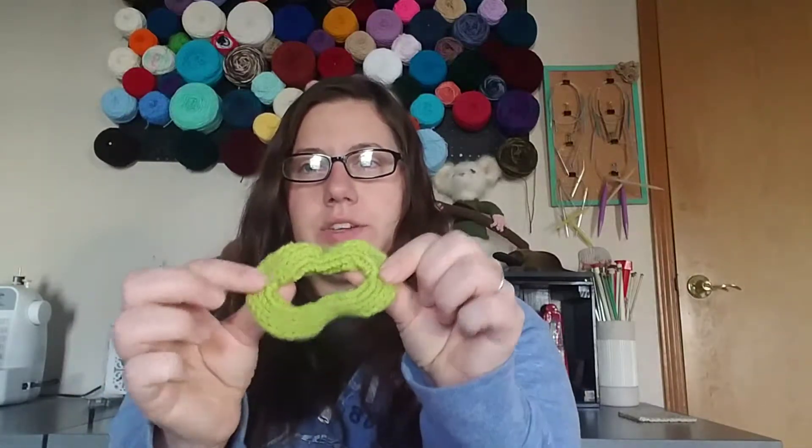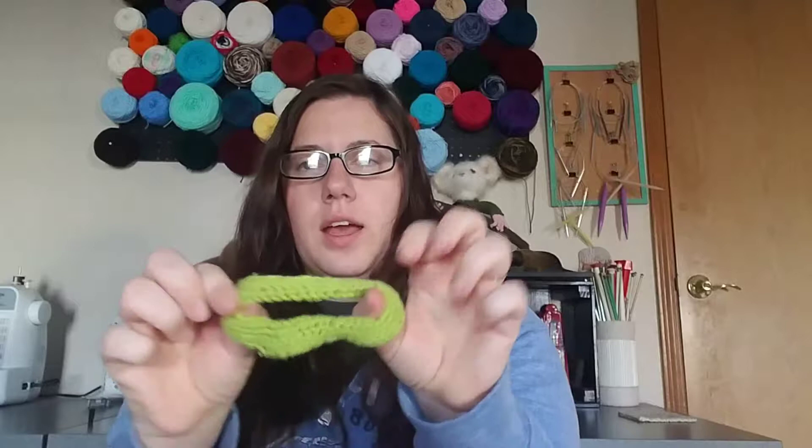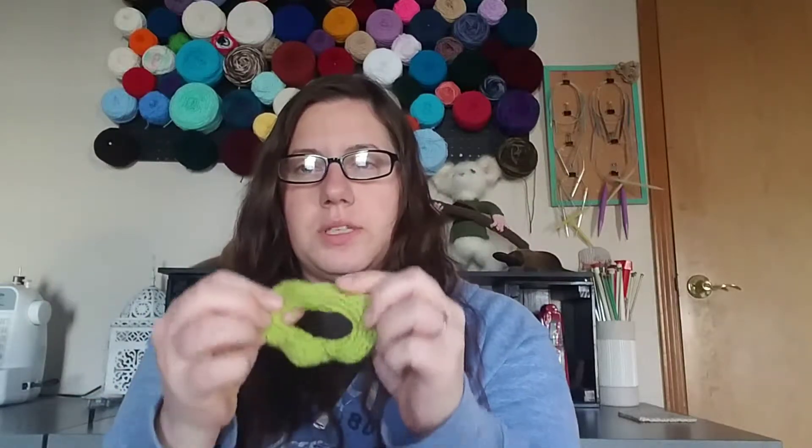The next thing I made is another hair tie. I like these — they don't damage my hair as much because they have fabric around them, but they're not as big as a regular hair tie. It's just an I-cord. I make it so that it goes from here to here — that's how I measure it. Then I measure a piece of round elastic that fits loosely around my wrist, and I put the elastic inside so the I-cord closes. It works really well.